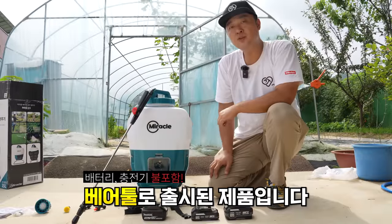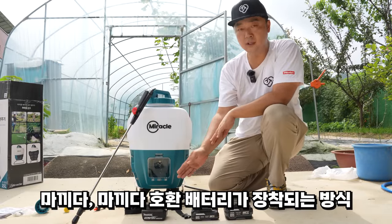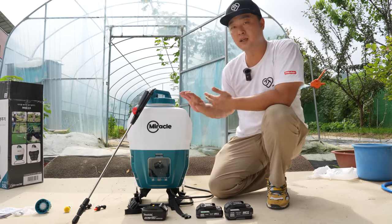The battery and charger are included. The price is $7,000.